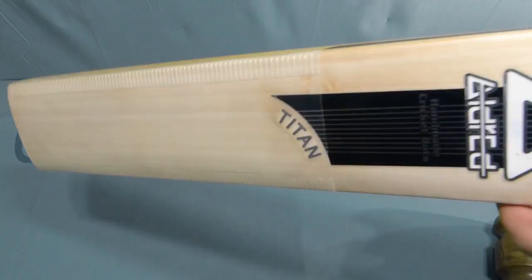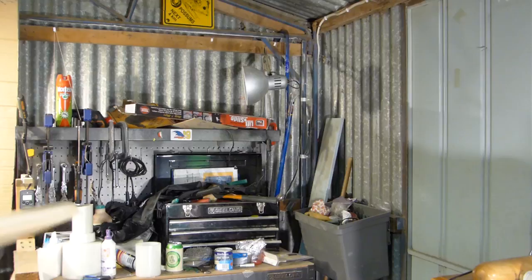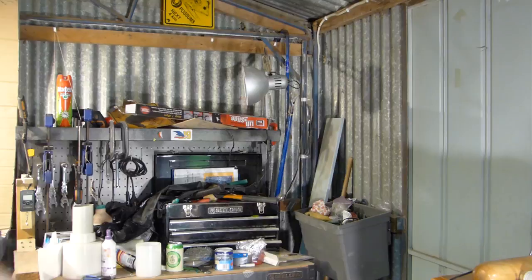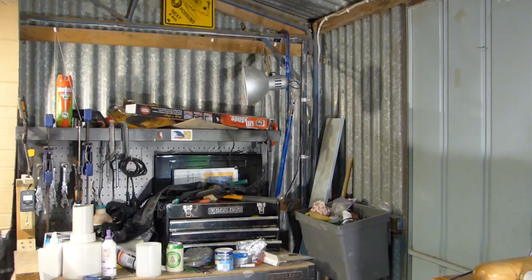We'll start off with a really old four-piece ball. Just that weight in the bat — you can hear that it just wants to go. No real change in tone right across the face there. We'll try now the Dukes. Sounds beautiful. It's a really nice bat. And hardly any seam marks in it. What a really nice bat.